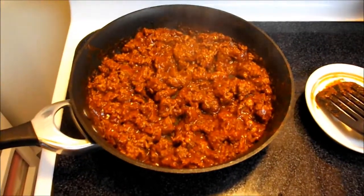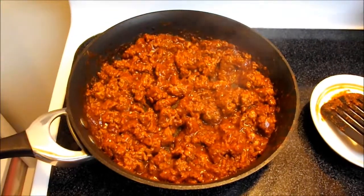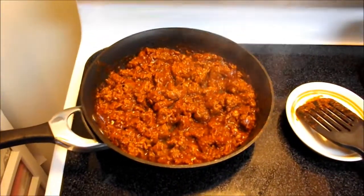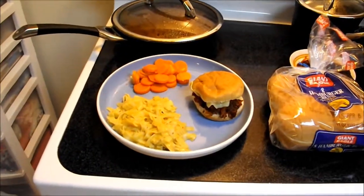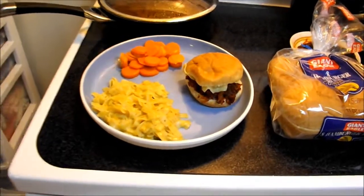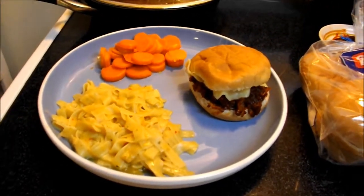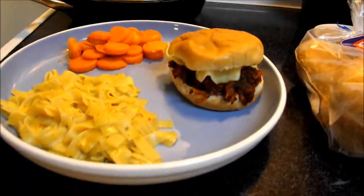Here we are back after we brought it back to a boil and let it simmer for one minute, and we are ready to put the Sloppy Joe's on the buns. Here we have our completed Sloppy Joe made with our McCormick Sloppy Joe skillet sauce on just a plain hamburger bun, topped with a little Swiss cheese.